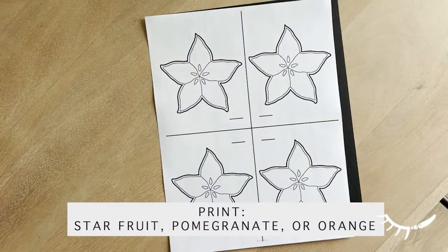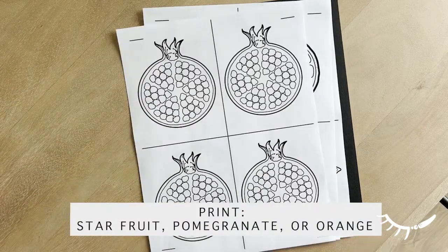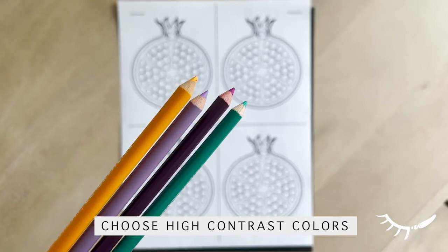This project is a fraction craft with a pop art twist. First, print out the fruit of choice. There are star fruit, oranges, and pomegranates.